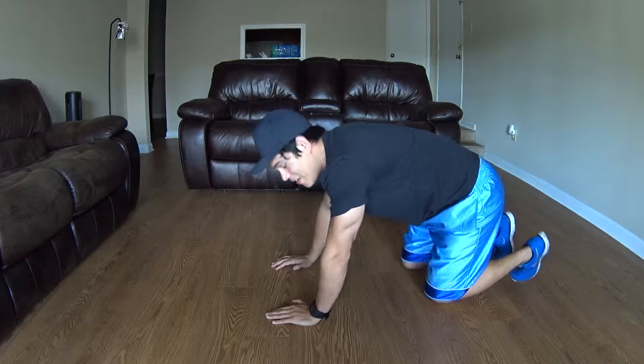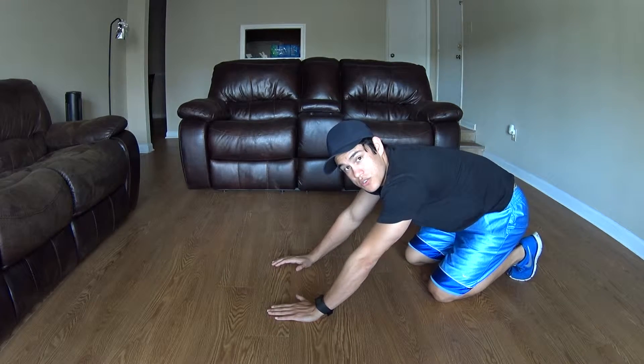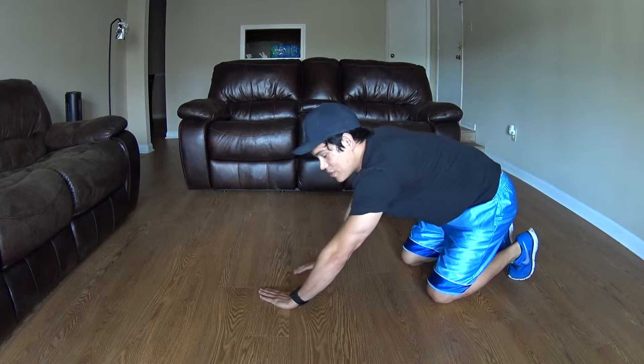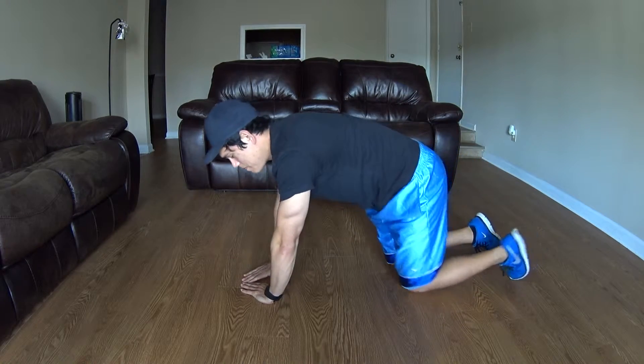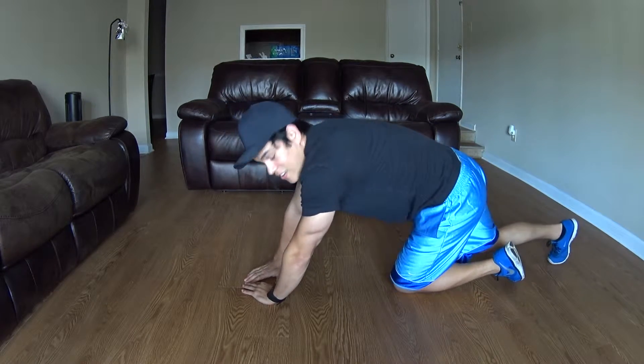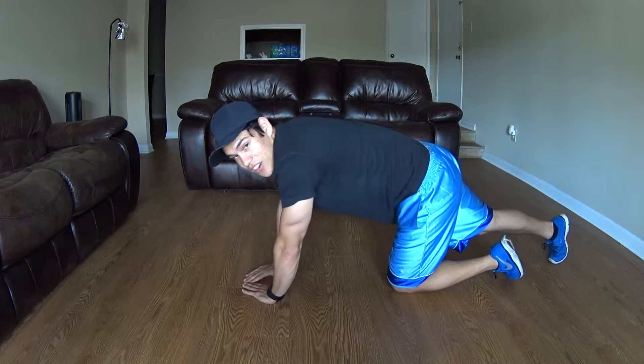To make it even harder, you can go into triangle push-ups. You're going to go like this, right on the ground. The closer your hands are, the harder it's going to be.